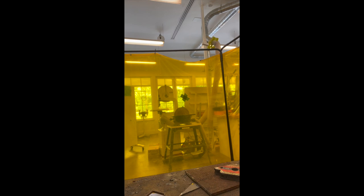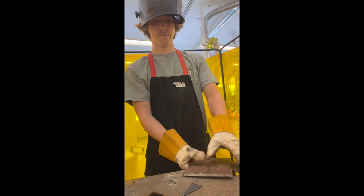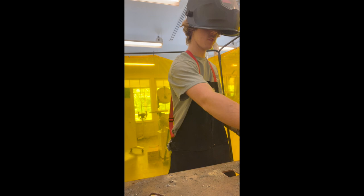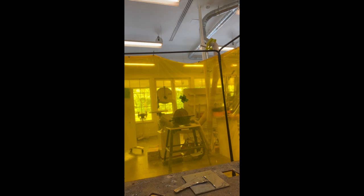I'm going to turn the welder on and then get to work. Since this is sheet metal, it's pretty thin, I'm going to set it on the welder to 3 and 35, maybe 35.